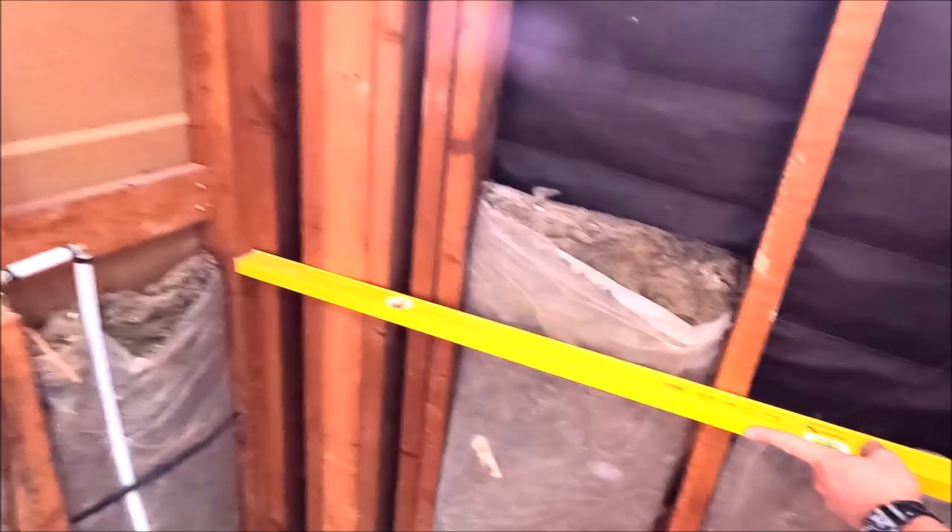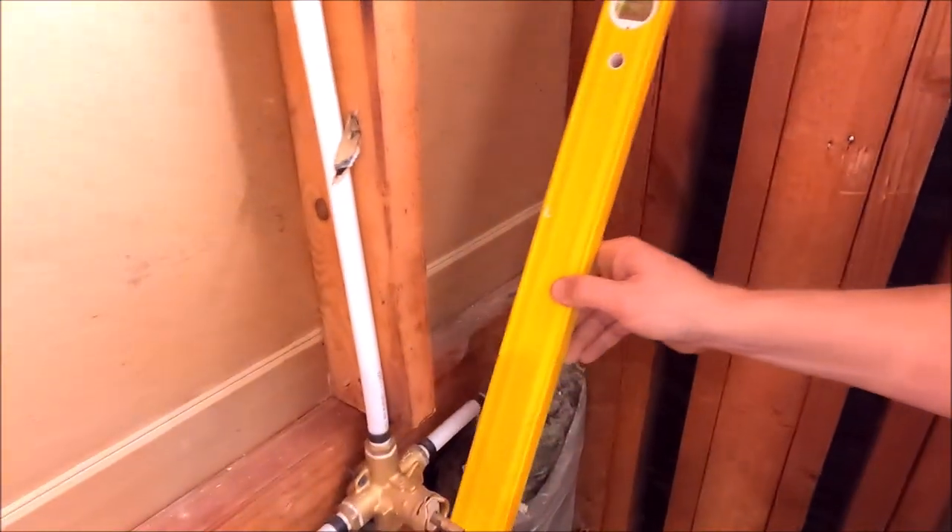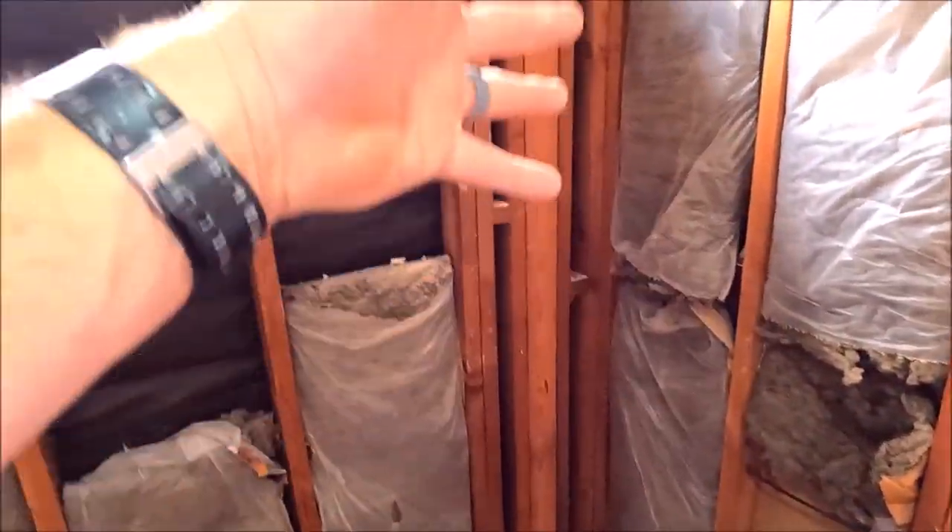Moving on to the back wall, we have to shim that quarter of an inch. You can just check all of these studs — large gaps here and large gaps there. And finally the valve wall — large gap down there.